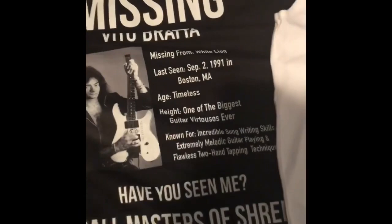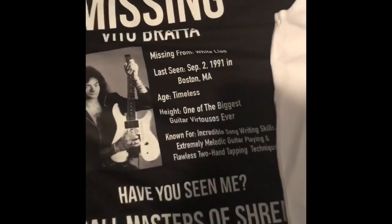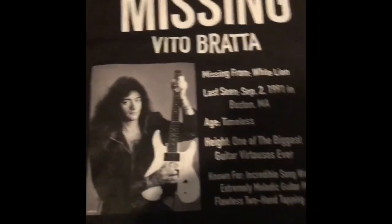Without further ado, let's see the shirts! So here's the Vito Brada shirt — I got two of them, two tanks, one in black and one in white. First things first, if I can get this non-wrinkly...